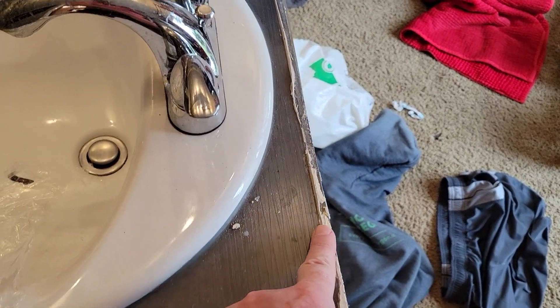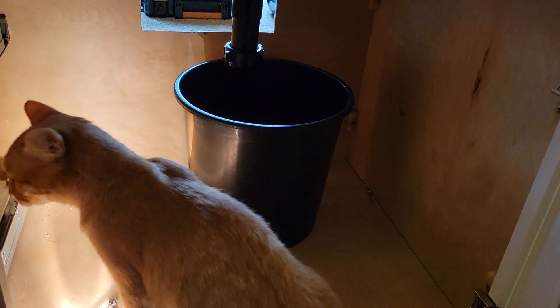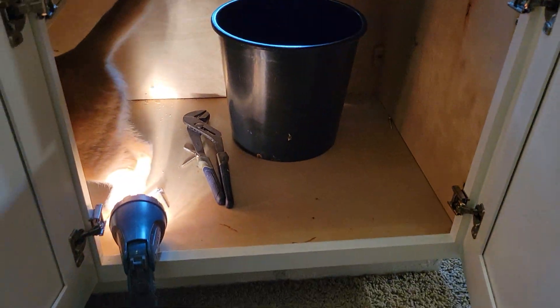Before the cabinet goes in, we should clean off all the old caulking here on the countertop. Once the cabinet is reinstalled, reconnect the water lines and the drain. All the parts are in there that you need — the J-trap and that sort of thing.